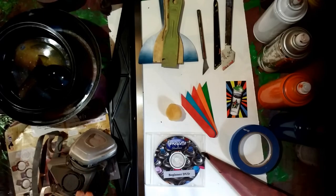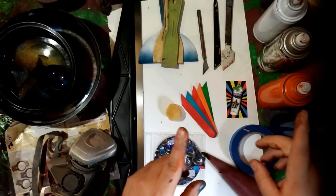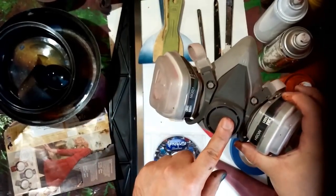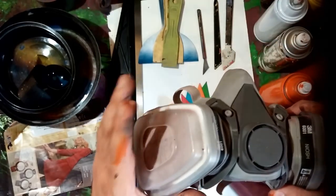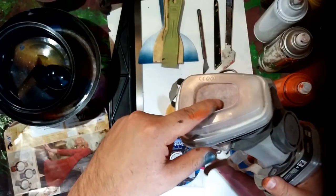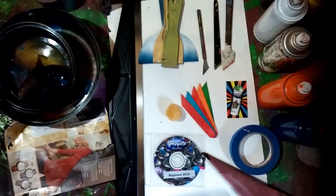Before we begin, let's talk about the materials needed to create a spray painting. First and foremost, the most important one is your health. Make sure you invest in a mask — get a heavy-duty mask with filters on the side. The filters are there to protect your lungs. Look how dirty these filters get after a few uses. You don't want that stuff in your lungs. Safety first — get a mask.